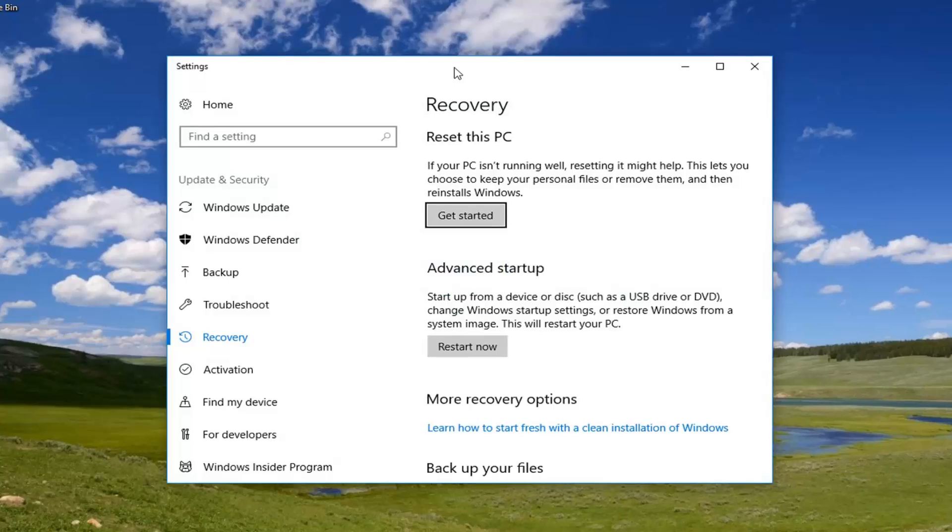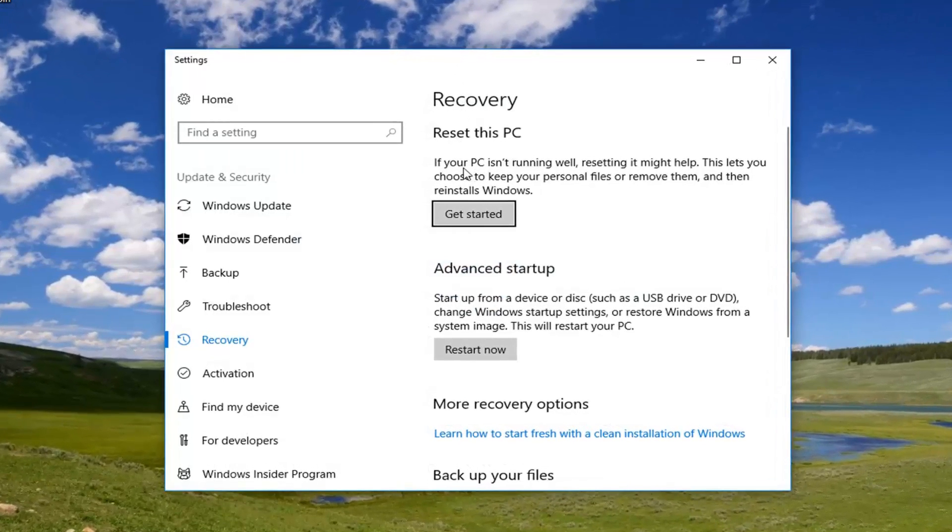Now in this new screen, underneath Recovery, select 'Reset this PC'. If your PC isn't running well, resetting it might help. This lets you choose to keep your personal files or remove them and then reinstall Windows. Left click on 'Get Started'.